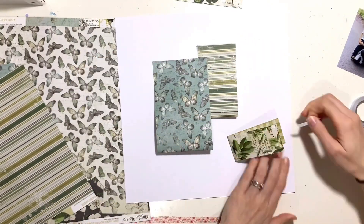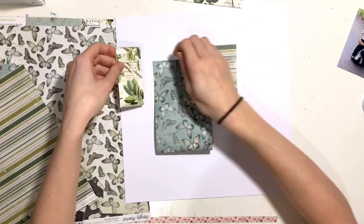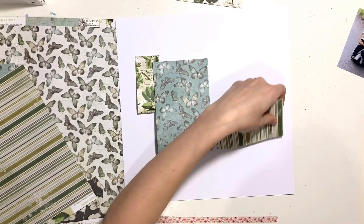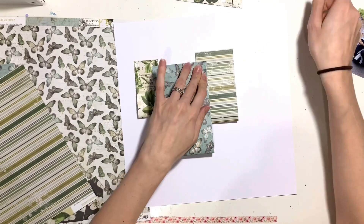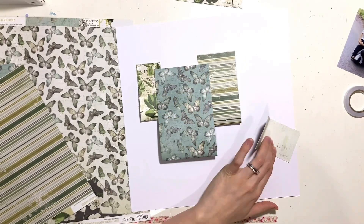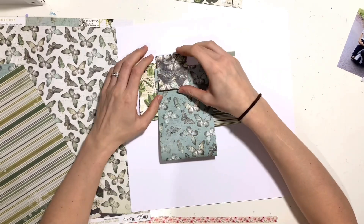I'm really surprised with myself with scrapbooking that I can do things kind of off-center. In anything else - like my fireplace mantelpiece - anything that goes on there has to be centered and symmetrical, so if I have one thing on the left I have to have another on the right. But with scrapbooking those rules go out the window and I can quite happily have things off-center and to one side - useless information for you, but it does make me laugh a little bit about myself!